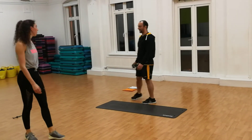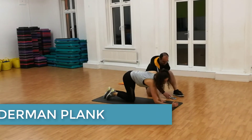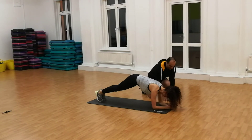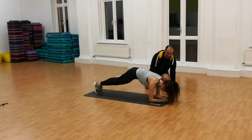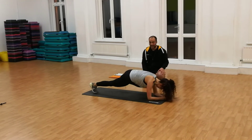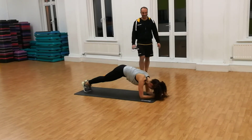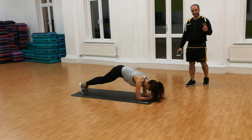Next exercise is going to be Spiderman plank. Go into the plank position and just hold the plank position first. Now we're going to get the knee out to the side and aim to touch the elbow — nice and slow, to the other side. Nice and slow. Engage your core. If you struggle, you don't have to go as high. If you're still struggling, just hold the plank. We're almost there — one more exercise after this one. 4, 3, 2, 1.